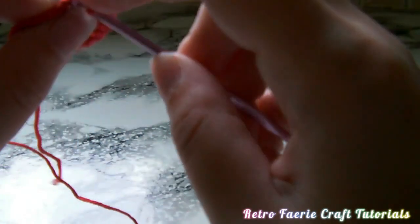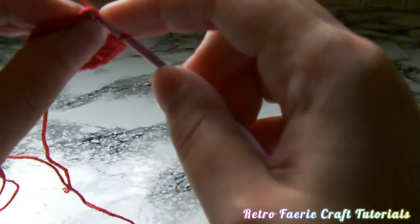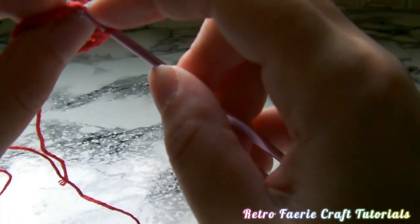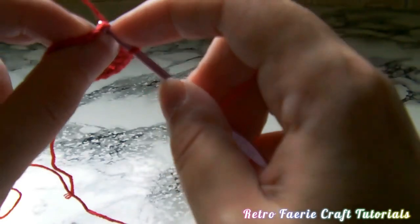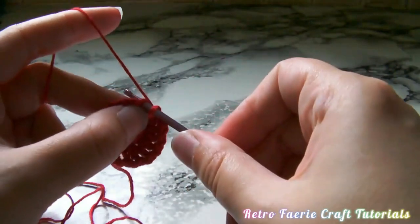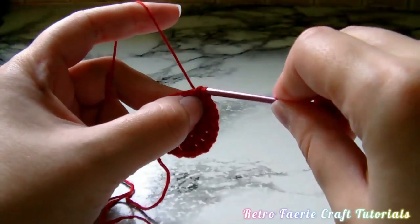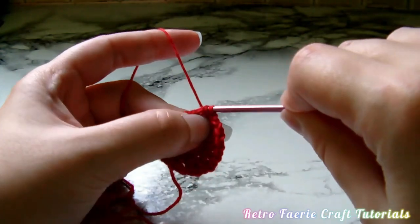Once you've got to the end of that round, don't forget to chain one at the end. Then you want to go through the third stitch of that chain three at the beginning, pop your hook through there, and slip stitch that to join it and start the next round.